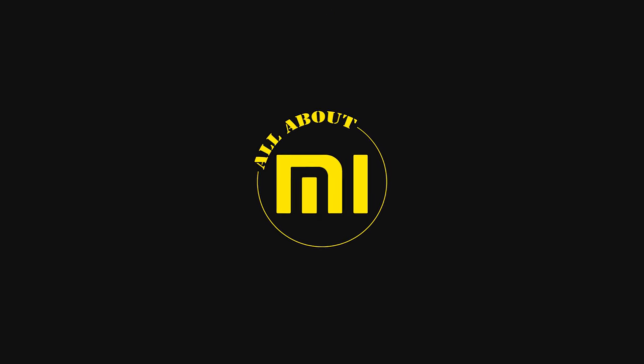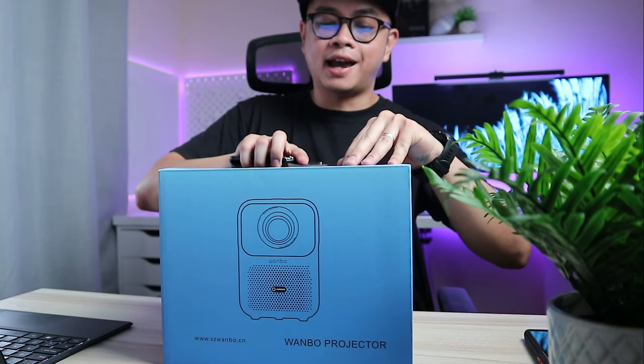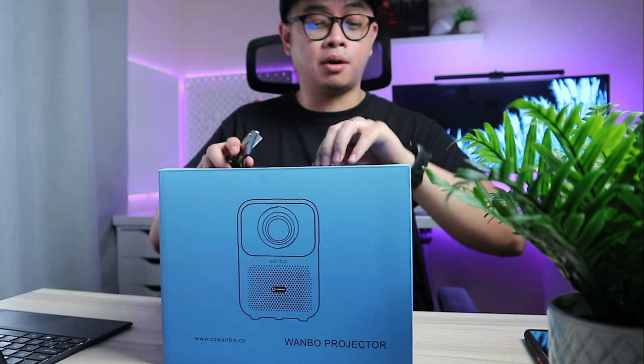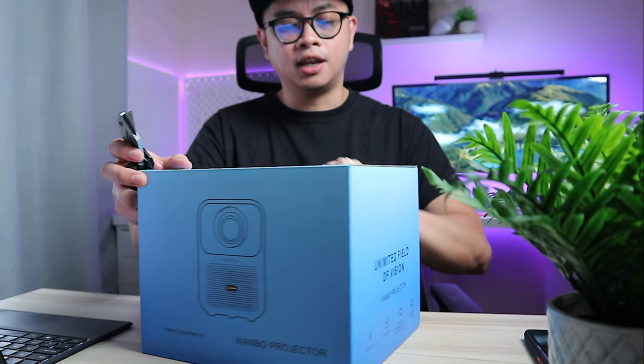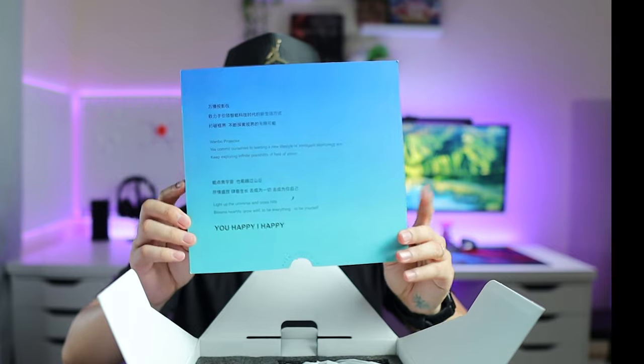First things first, let's unbox this. If you're interested in getting this, you can check the link in the description below — it goes to Banggood. There's a huge discount of about 33% if you are one of the early birds. By the time of this video it will have just been recently released, so hopefully you'll get that discount.